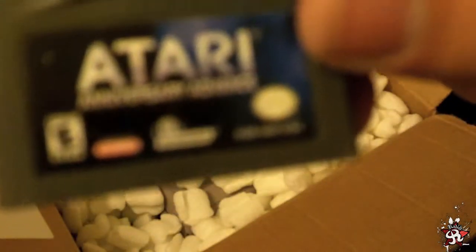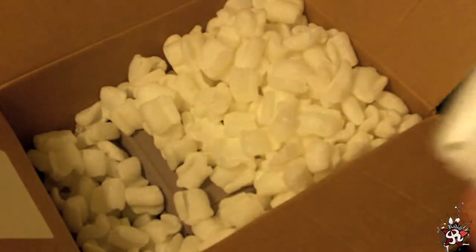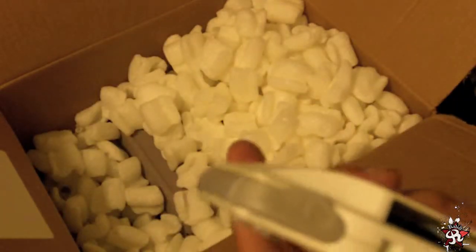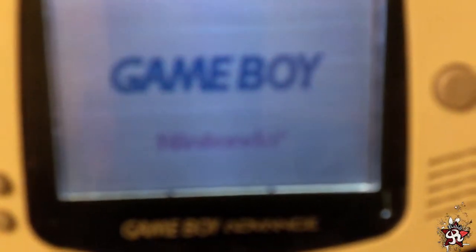Atari Anniversary Advance. Good game to test it on. Let's see if I only have to blow on it to make it work. Haha — yeah, it looks like I do. I don't normally do that, but given our situation, I can't go and clean it. It works!